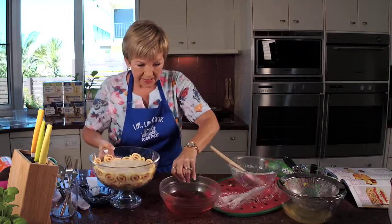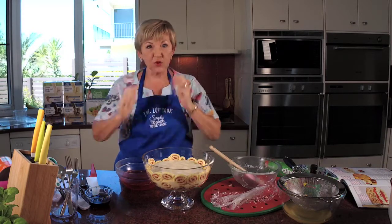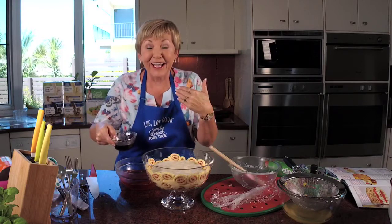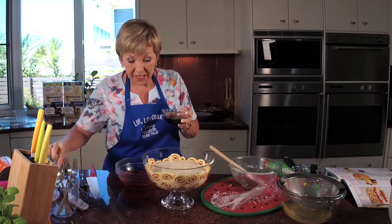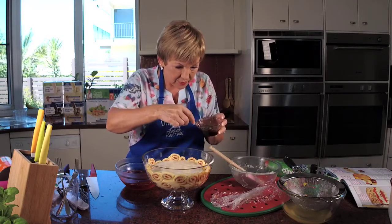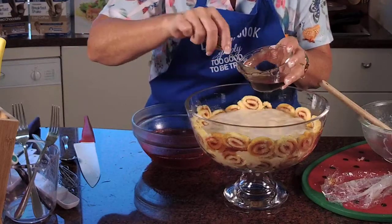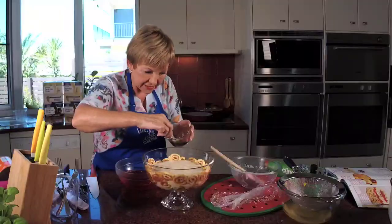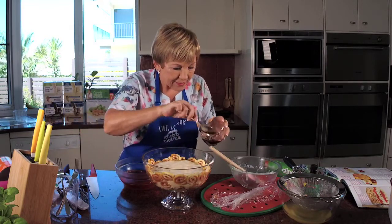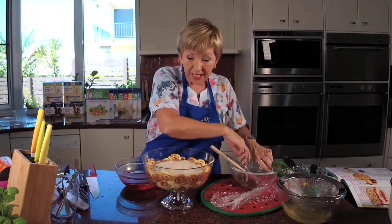I forgot to do the port! So that's an alcohol-free one — I can't take it back now. What I'll do is put the port around the edges with a spoon, just touching all the sponge. It'll seep down to the bottom and still be fabulous. I can't believe it — it's so simple to make and I got flustered. When you make something a lot you can be a bit blasé and not focus.